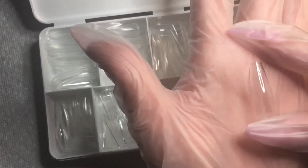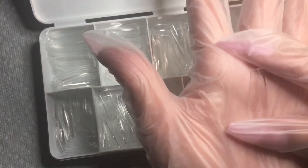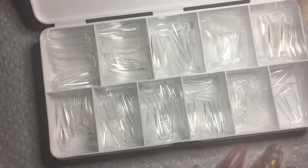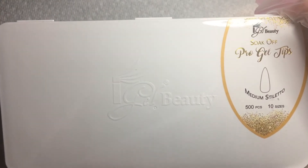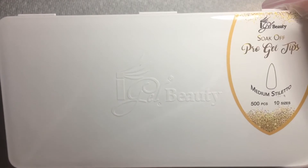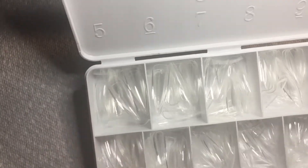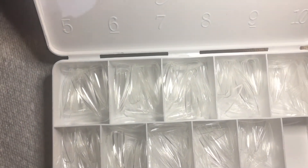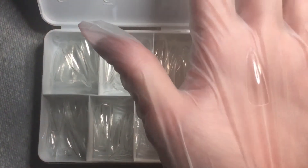This is a good opportunity to save time and money doing your own nails at home. I'm excited to try these. The next one I got is medium stiletto — same thing, they come with 500, size 0 to 10.